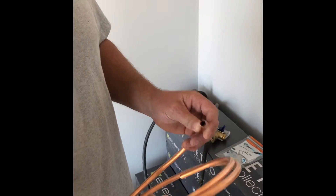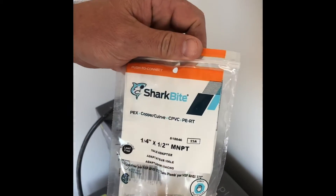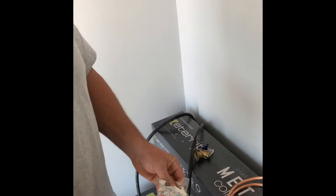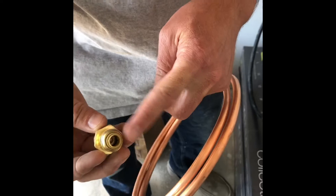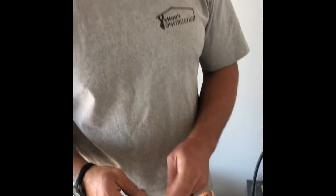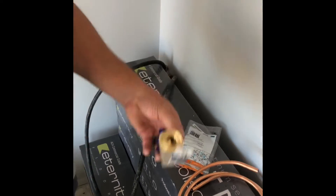You're going to need a few parts. We have a three-eighths outside diameter copper pipe and a quarter-inch to half-inch MNPT SharkBite fitting. Even though this says quarter-inch, this is a three-eighths outside diameter — the inside diameter is quarter-inch — so this works and will plug right in.